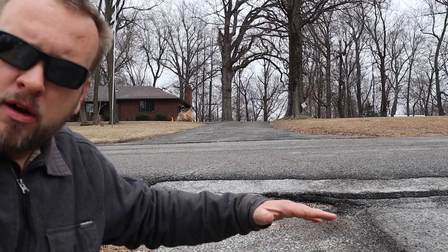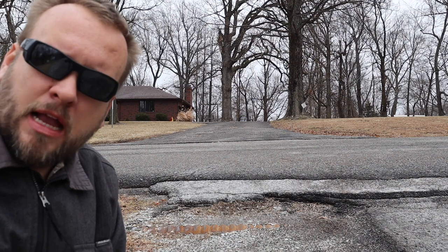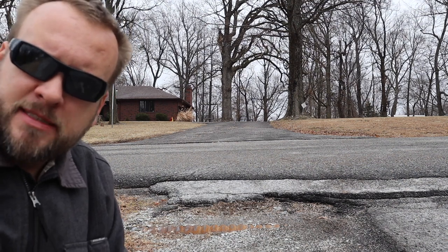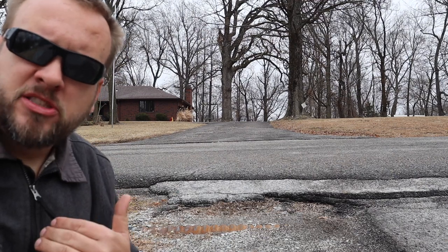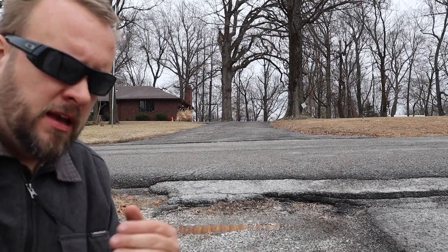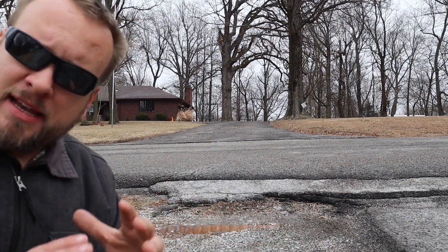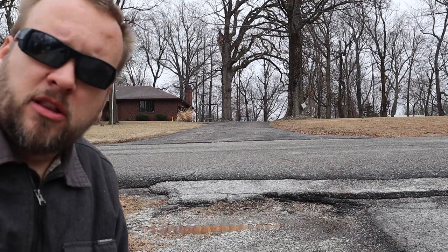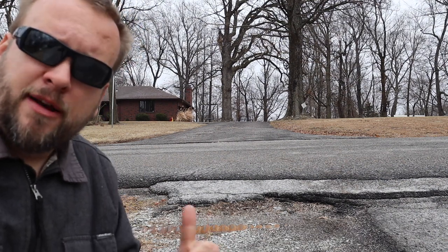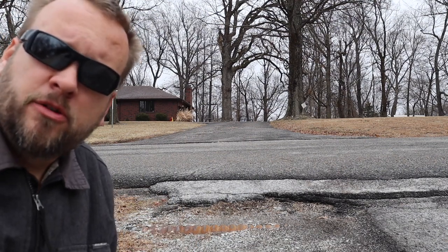I've put rock in here before but with this slope, that rock washes out the first time it rains. So I think I'm gonna have to use a product like chip and seal that will not wash out, but I've personally never used it. I had a viewer named Bill who told me it's easy to use — you put it down and the heat from the sun kind of makes it stick. I'm gonna look into that, see who around here sells it, and if you guys have any more experience with chip and seal, tell me how it's worked for you.